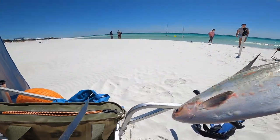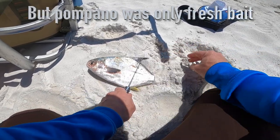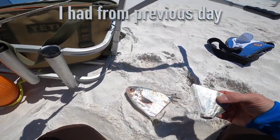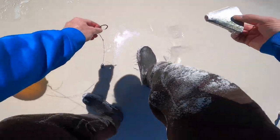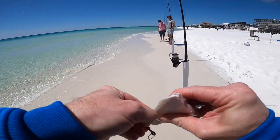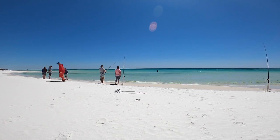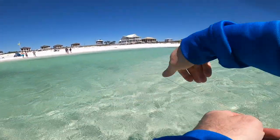We're going to start off with a good tail section — cut the tail off about like that. That would be a good piece right there. I'm just going to hook it, get the back section there. Perfect. We are going to walk the bait out. It's past the sand bar.